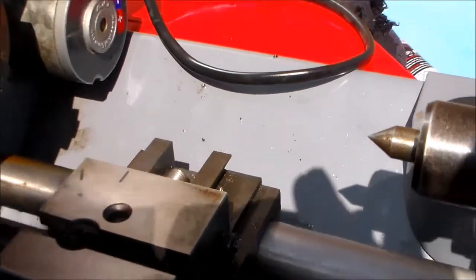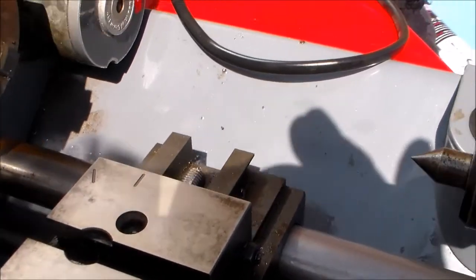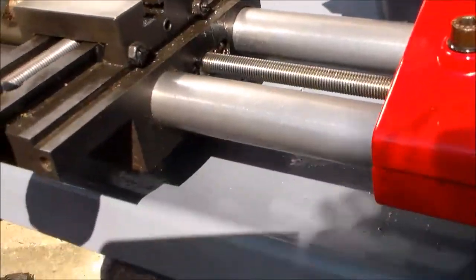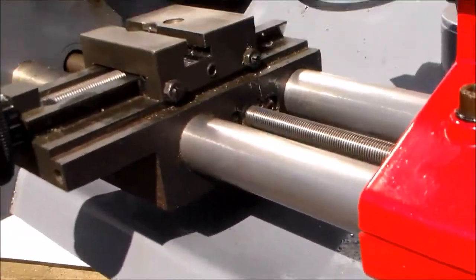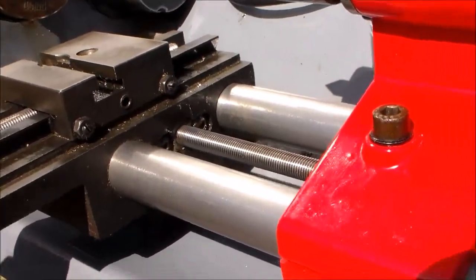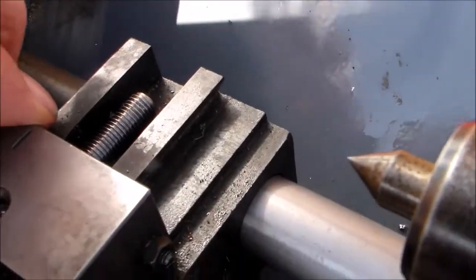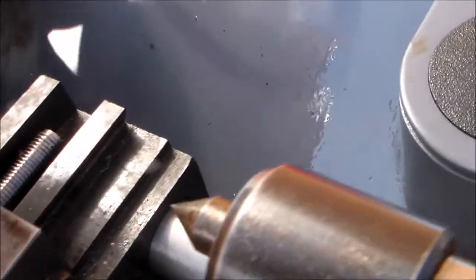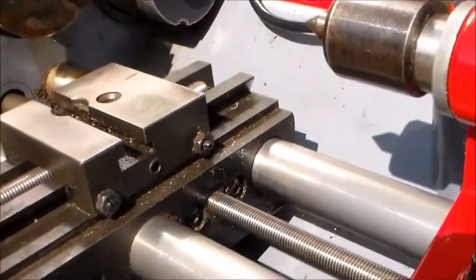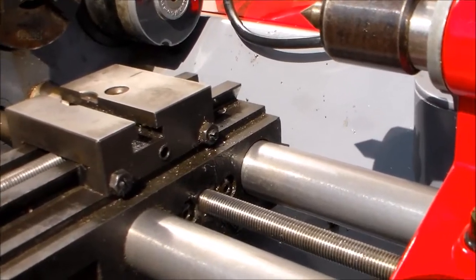Presumably the angle used would set it for screw cutting operations — again, I can check that in the manual. I took that little countersunk screw out of there; no idea what it does. I'll look in the manual for that, but I don't have any intention of disassembling the cross slide any further.